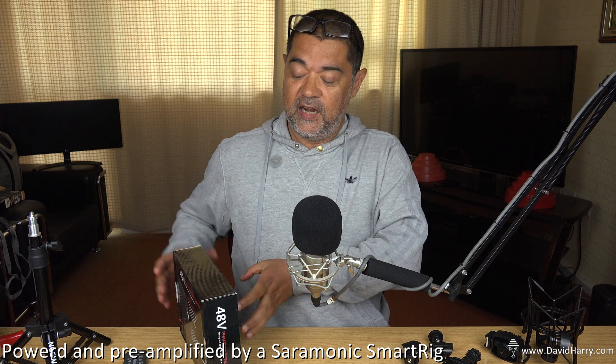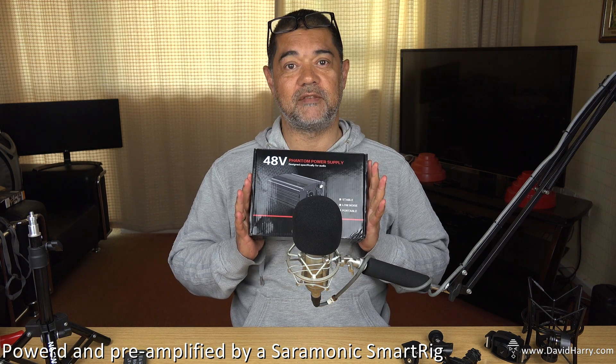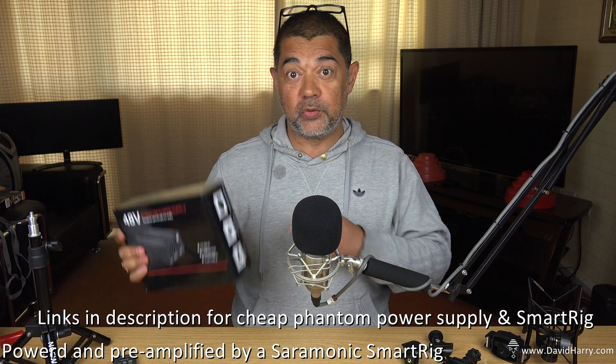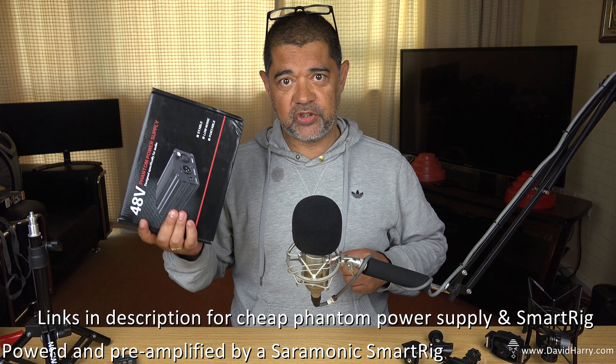Hi, I'm David Hardy, and in this, the second of the series of A Quickie with Dave, I'm going to be testing a very cheap phantom power supply. The simple point of this video is to test how good or how bad a cheap phantom power supply is.